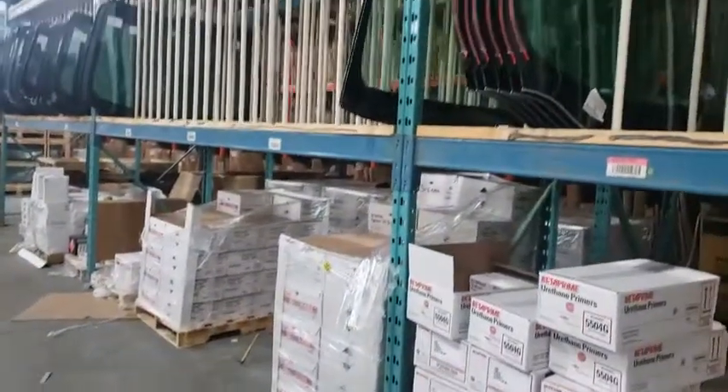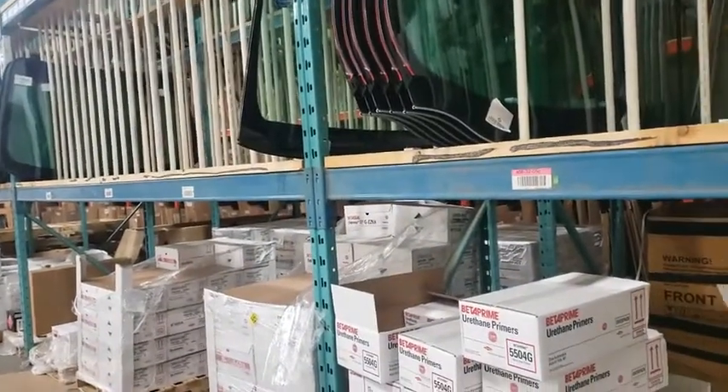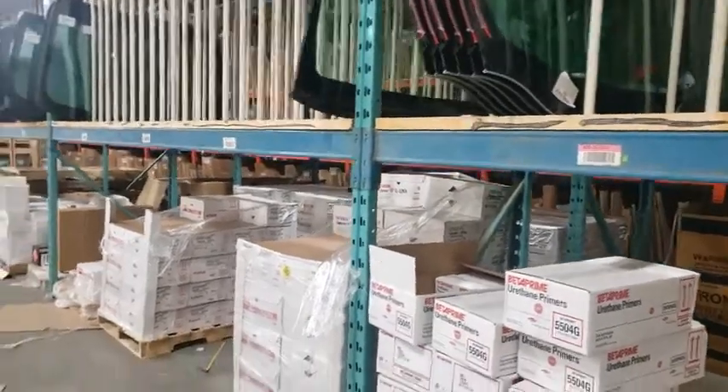I put it to the test by building some racking, using self-tapping screws and just normal wood screws for the wood backers there.